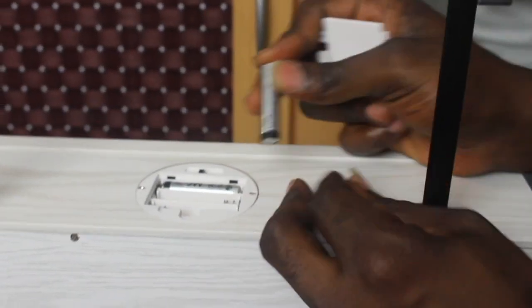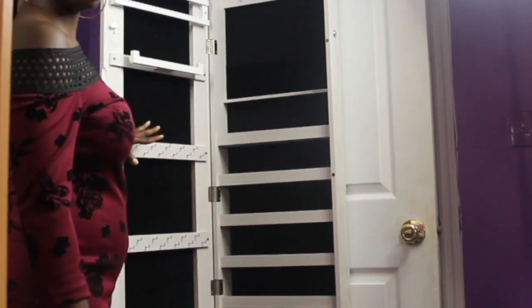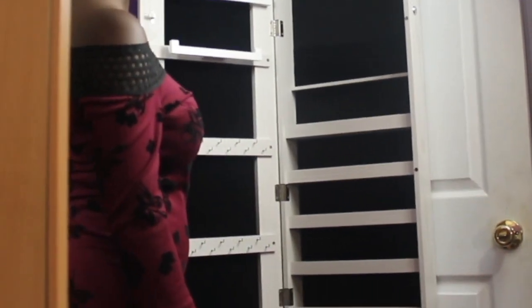It has a battery space, so if it's dark where you are, you can switch it on to put on the lights and see everything. I've already hung it over the door, and here's how it looks inside.